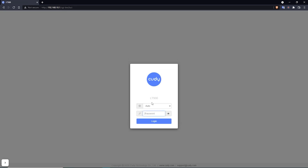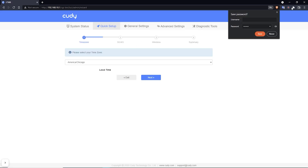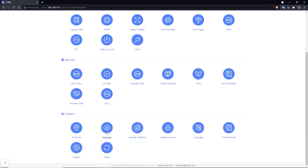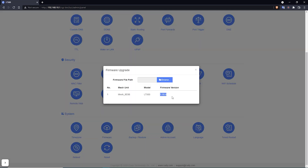Enter 192.168.10.1 in your browser and you should get the login screen. The password is 'admin.' Log in and you'll see a fresh install. If you want to verify the version you installed, go to Advanced Settings, scroll down to System, and click on Firmware — the firmware version will be displayed there.